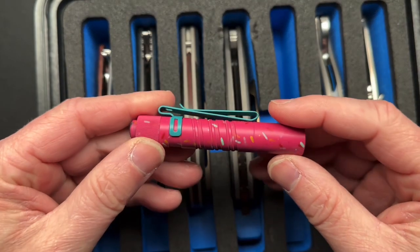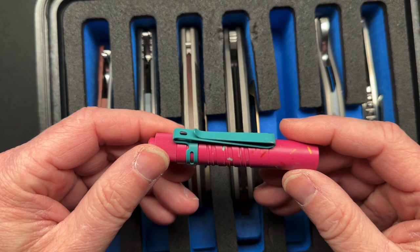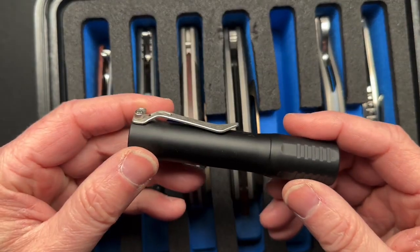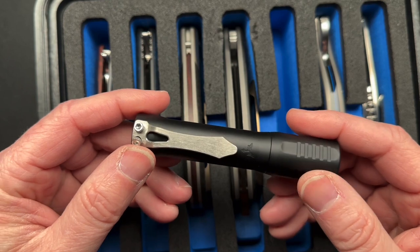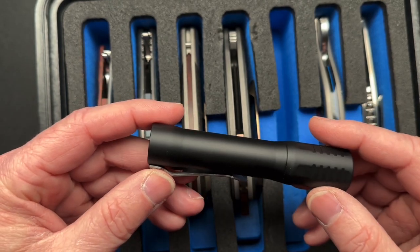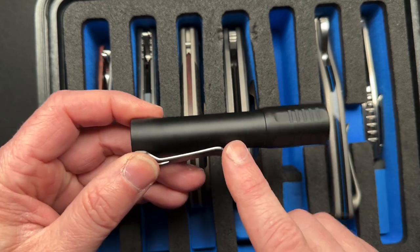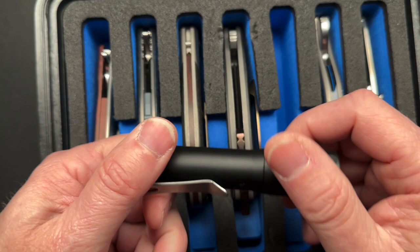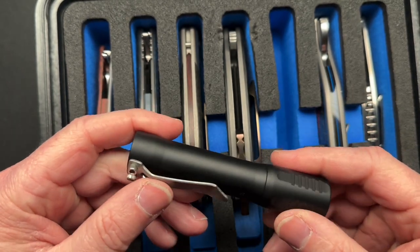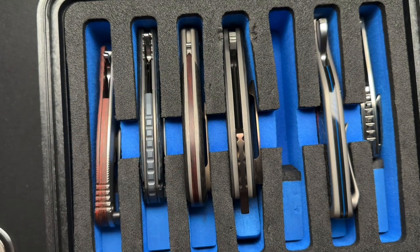I'm going to take the Olight i3T with some spare AAA batteries. I'm also going to take the new-to-me Focusworks F2 with a 14500 battery and a battery charger. I don't have a spare battery, so I'll just charge it at night back at the room. It has a lot more light output than the Olight.